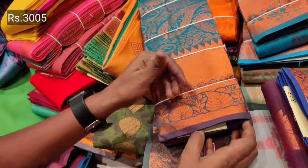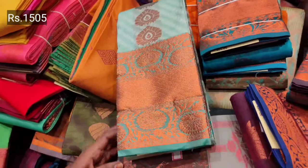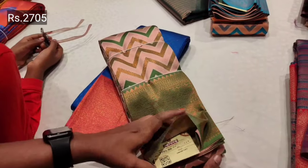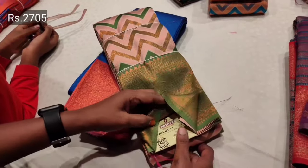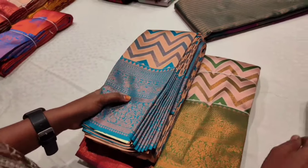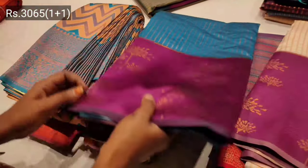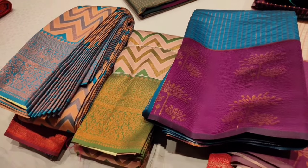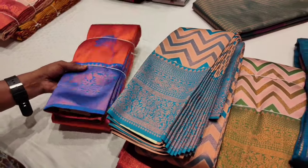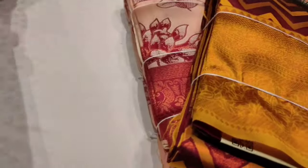This is a 3000 range. This is 1500 — if you want to check the collection, you can change the budget. This is a zigzag pattern — a 2700 range. If you want to choose this pattern, you can change the color. This is a semi silk — a 3065 range. This is a straight line.